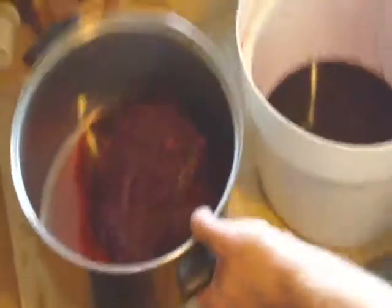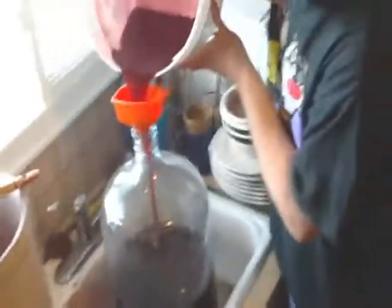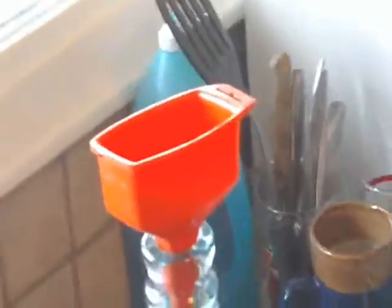Now put that in our cotton shirt and squeeze it out good. From there we transfer it into the 5-gallon jug. We'll leave this sit for 5 days and then we'll siphon it off into bottles and should be good to go.